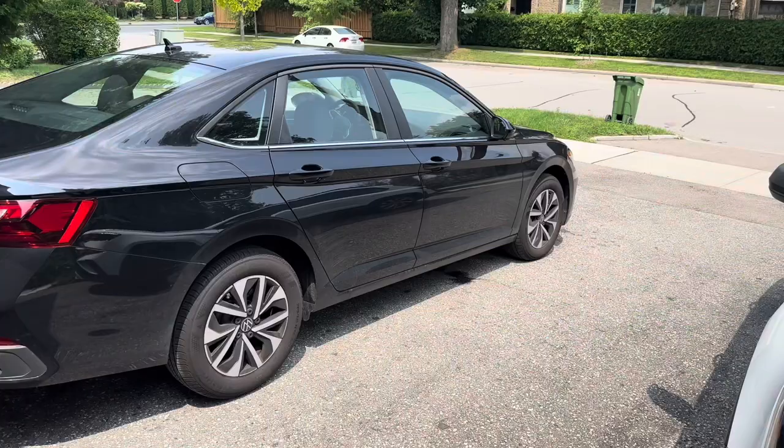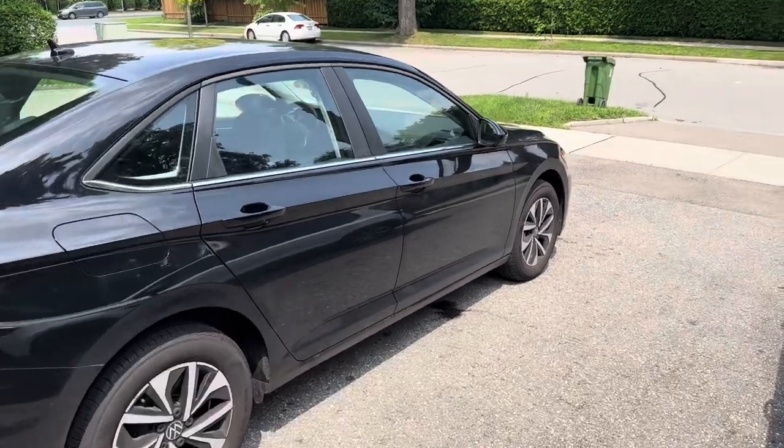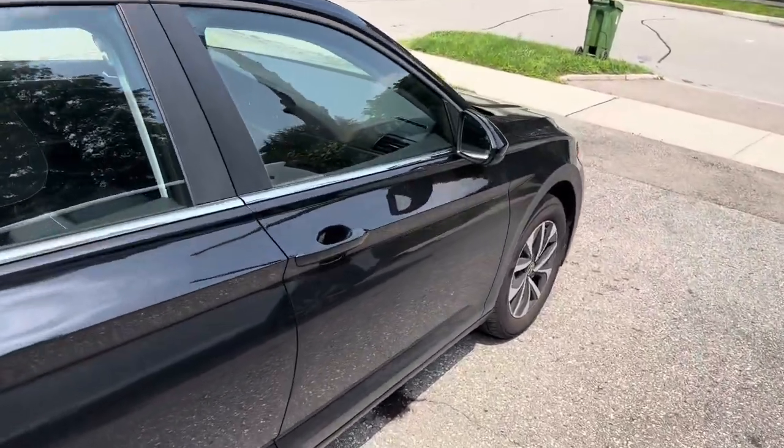How's it going guys? In today's video I'm actually going to be talking about the front passenger side seat. This is my MK7 2023 Volkswagen Jetta and I bought a new accessory for it — it's for the front seat.